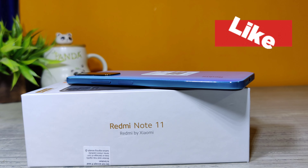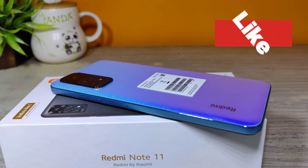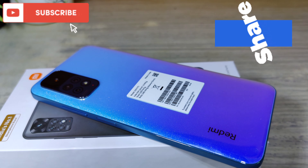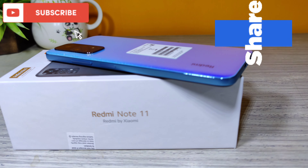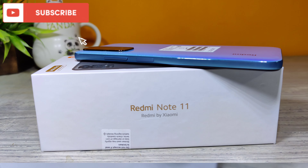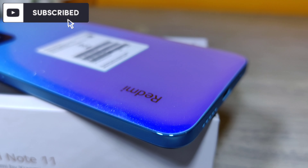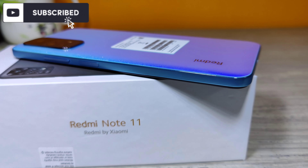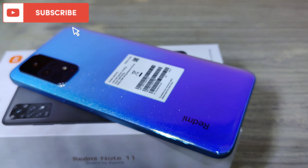If you have any queries, type them in the comment section and I'll get back to you as soon as possible. If you enjoyed watching this video, please like and share it. If you're new to this channel, don't forget to click the subscribe button. Stay tuned and I'll be back with more amazing videos — until then, stay home and stay safe. Thanks for watching!